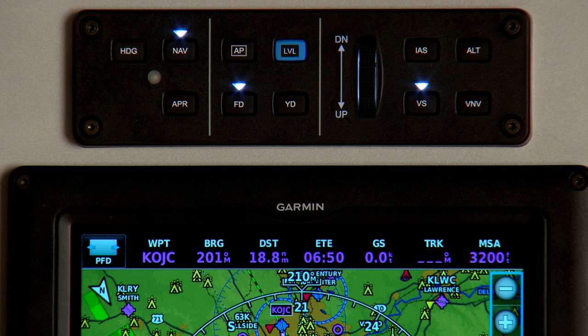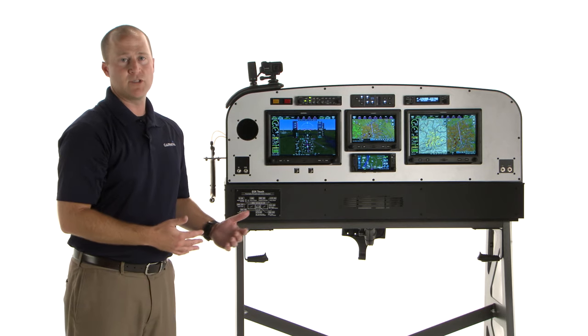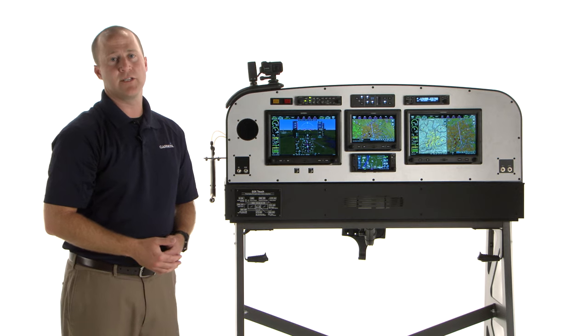And that's it. At this point you're set up and ready to fly. Just take off, turn on course, hit the autopilot engage button, and the autopilot will fly you up to and capture that 3,500-foot altitude, and take you to your destination.